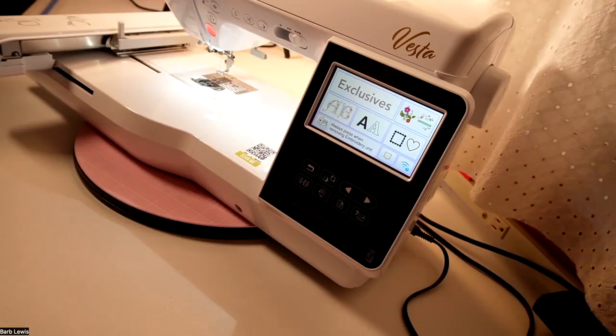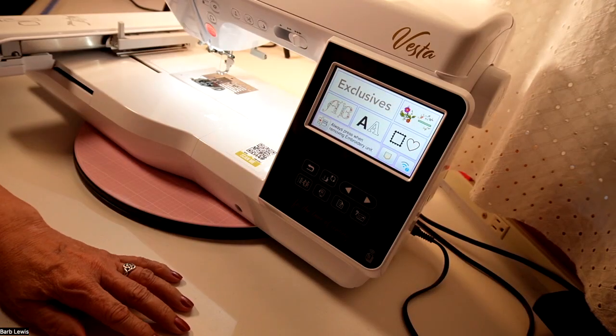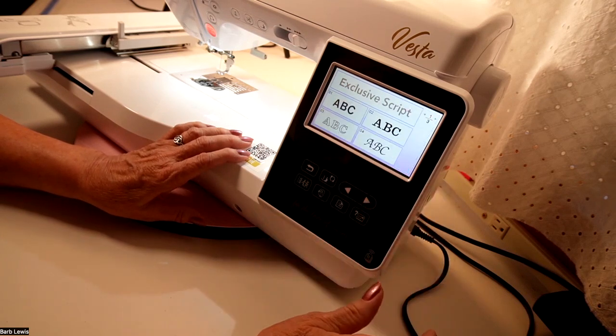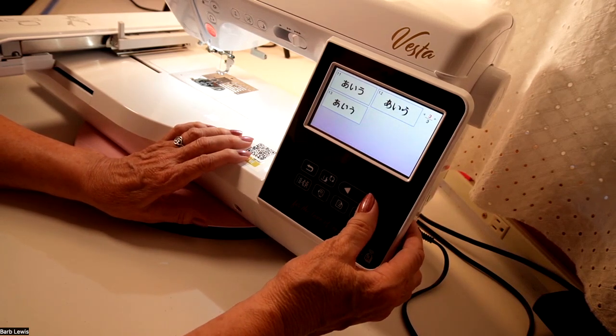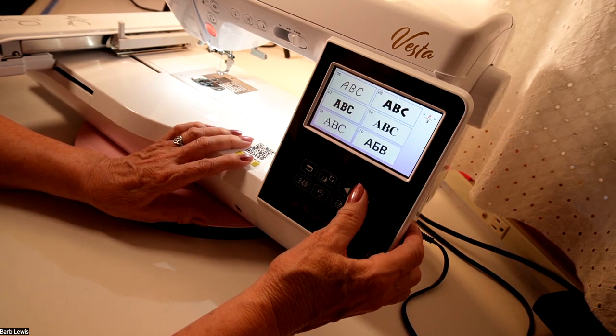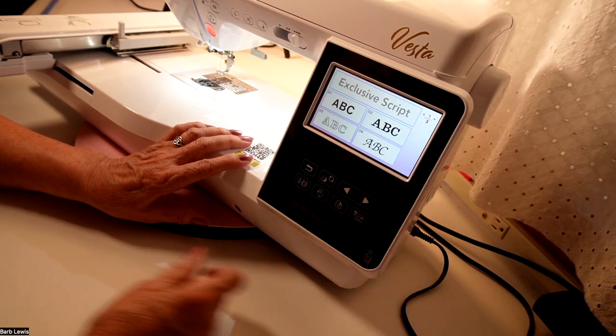I'm sitting at the BabyLock Vesta, and I want to show you something fun that maybe you didn't know was there. Here we have the screen where we're going to embroider, and I'm going to pick some fonts. Look at all those fonts — I can scroll through those. I can even stitch out in Japanese if I want to. But that's a lot of fonts.